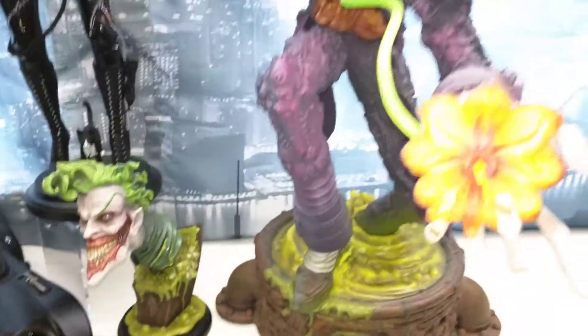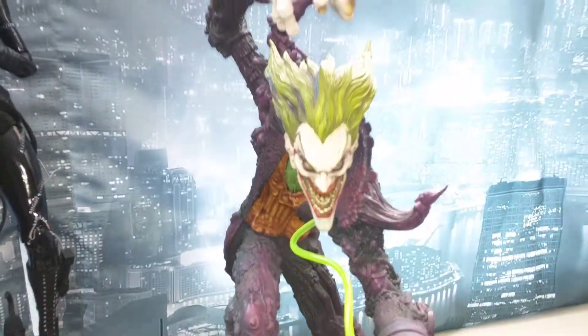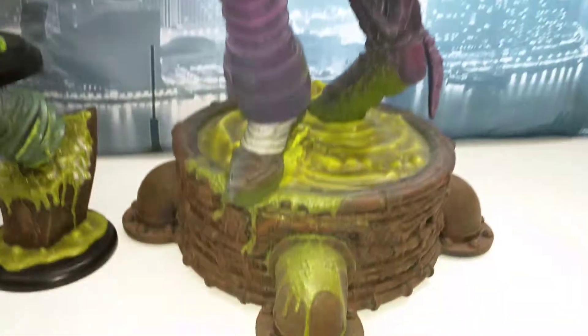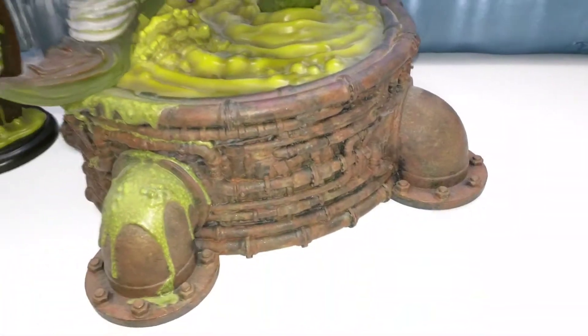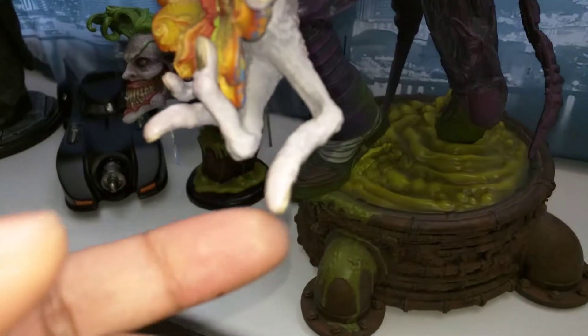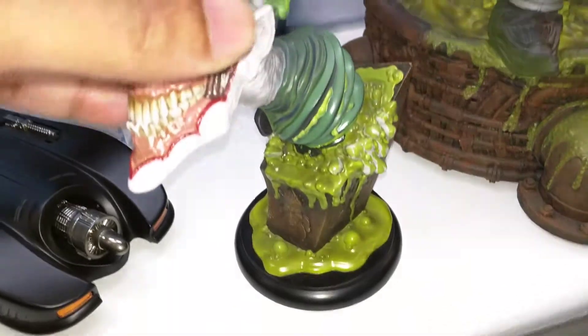It's a nice box. The height on it — I measured it — is 19 and a quarter inches tall to the top of his sleeve, and the base is eight and a quarter inches, kind of square. And then if you turn it sideways, from the back of him to where his finger sticks out is like seventeen and a half inches. And I got the exclusive.